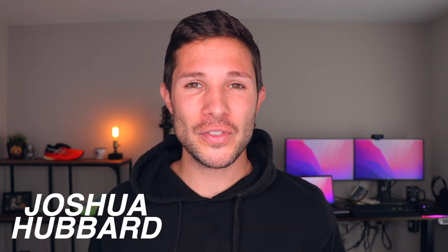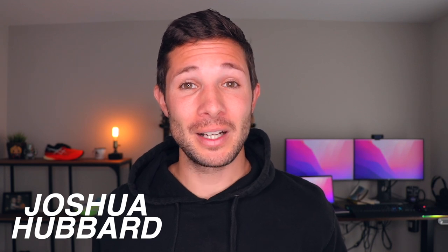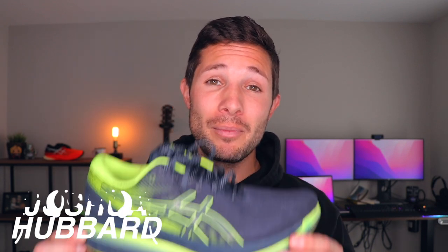Hey everyone, welcome back to the channel. For those of you who are new, my name is Joshua and the idea for this video came from this shoe right here. Quick story time — I bought this shoe, the ASICS Glide Ride 2, in my usual size, a US Men's 10.5, got the shoe, tried it on at home, and everything felt great. So then I went on my first five-mile run.